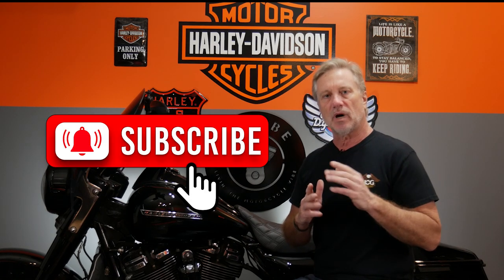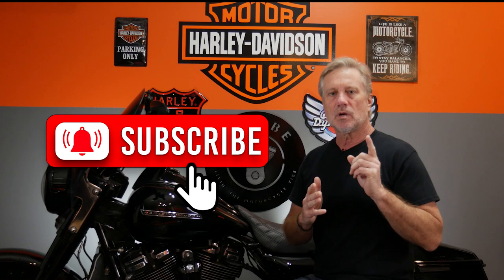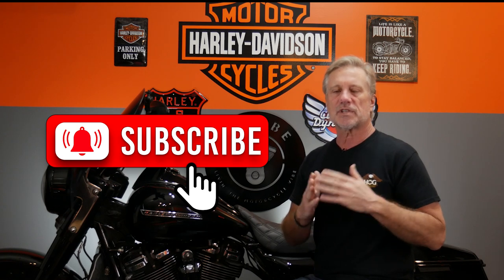Hey guys, it's Rick. Welcome back to the HD Vibe channel. If you'd like to see more tips, tricks, rides, reviews, and installs on my Harley-Davidson touring motorcycles, as well as information about motorcycles and the motorcycle community at large, I ask that you please hit the subscribe button. When you do subscribe, please leave a comment down below saying 'I subscribe' so I can personally reach out and thank you for supporting the channel. Also, so that you don't miss out on any content, please hit the bell icon so you get notified every time I put out new content.